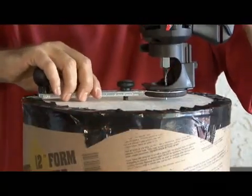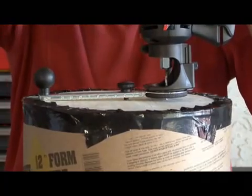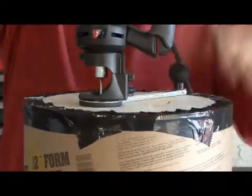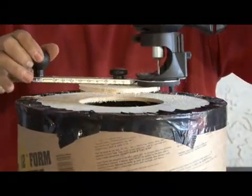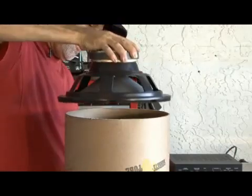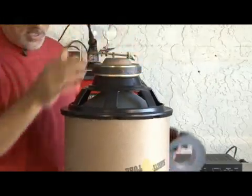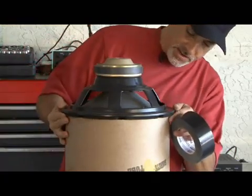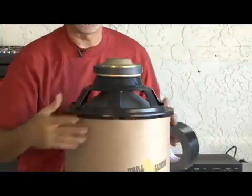Now it's time to drill a 6-inch hole in our newly attached exhaust port. Our 12-inch speaker is going to go face down on our 12-inch tube, centered as best we can, and then taped in place.